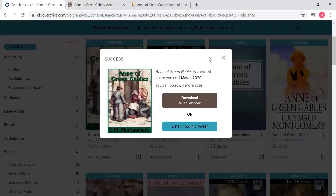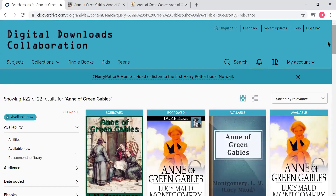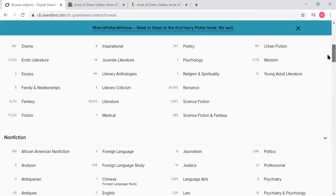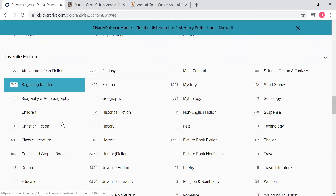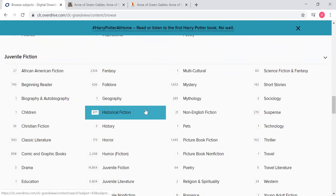So that is how you can borrow something if you know specifically what you're looking for, but if you just want to browse, I can show you how to do that. We'll go over here to subjects — look at all of those subjects. This is on the very left-hand side where it says subjects, and they have a ton of subjects on the digital downloads. You'll scroll down past the fiction, past the nonfiction, all the way to the juvenile fiction — they have all of these different categories for juvenile fiction. I'm just going to stick with historical fiction.